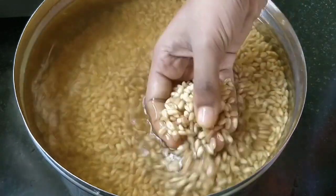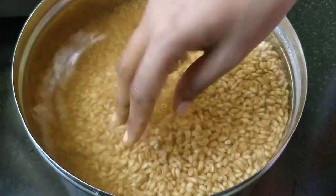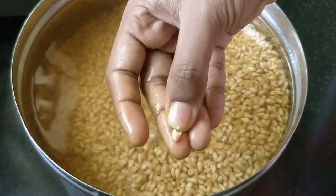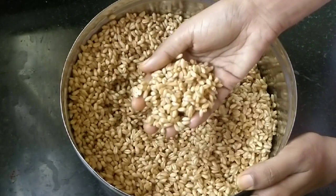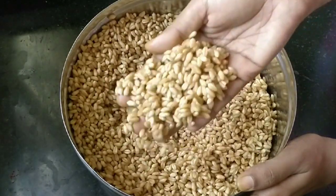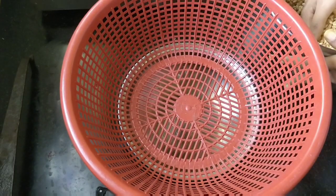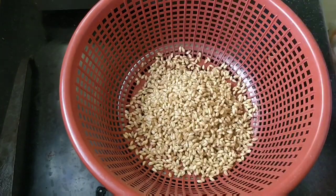Let's press for 4 seconds. Now add the bread. We use a soft bread and add it.